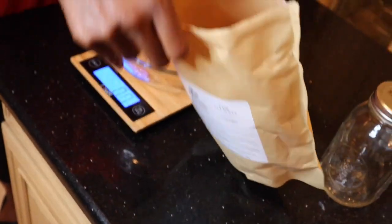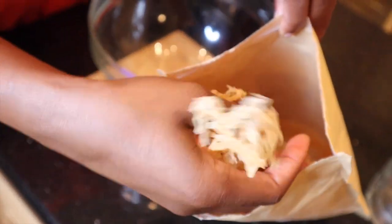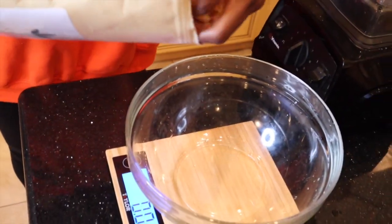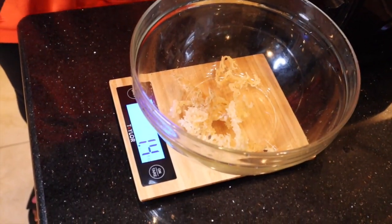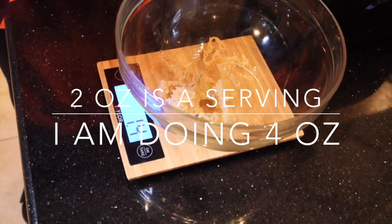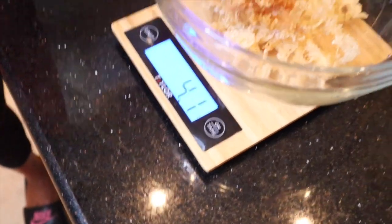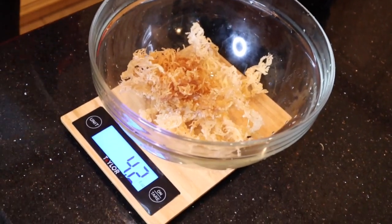When you open the bag, this is what it looks like — smells like the ocean! So we're just going to go ahead and put two ounces in here. I'm going to do two servings, so instead of two ounces I'm going to add four ounces. That's good, that's close enough — so we've got four ounces of sea moss.